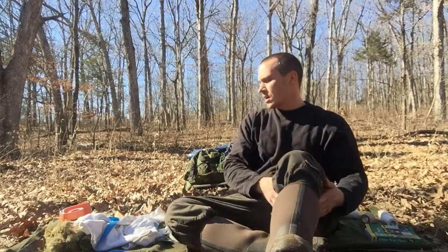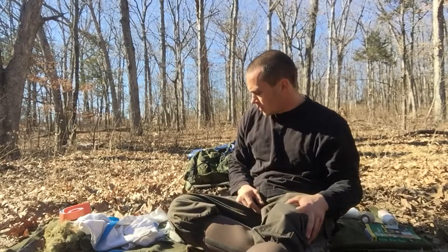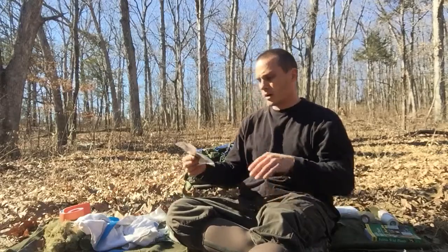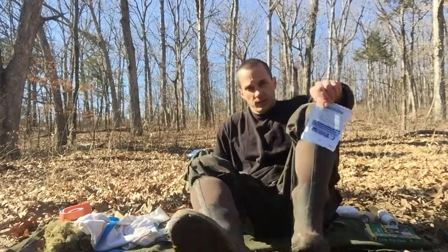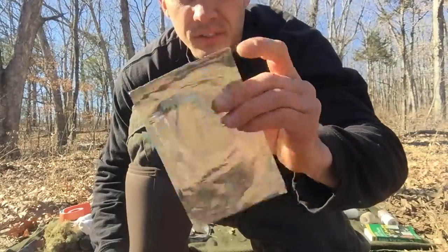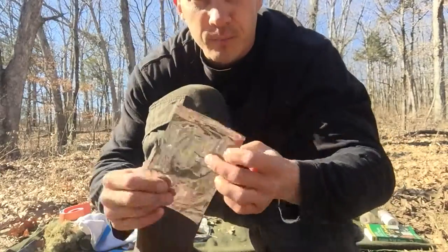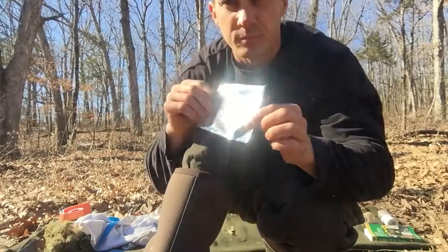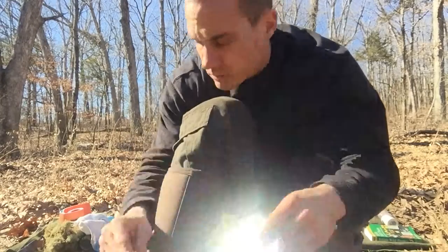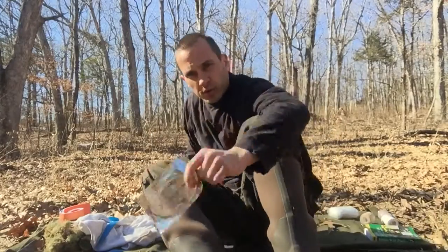With impalements or puncture wounds, on the ambulance and the trucks, we carry petroleum gauze. It comes in this tinfoil wrapper, which has multiple uses — for signaling if you needed it, or the petroleum itself is good for starting fires.